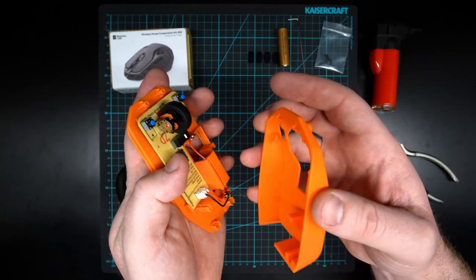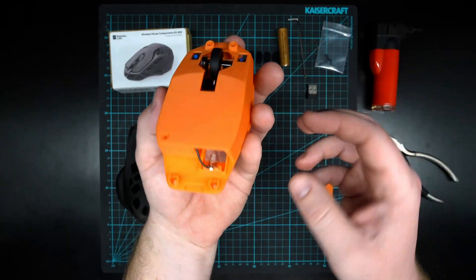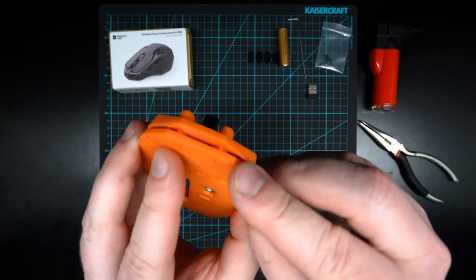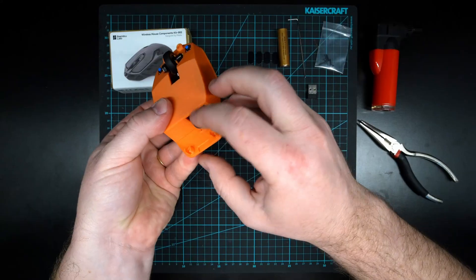Make sure these wires don't get pinched and break. The wire should sort of come through the back there like that. I've got my little wire coming through, you can see where those two fronts should be lining up, and then just squeeze down and give it a good squeeze — it should feel pretty snug and secure.